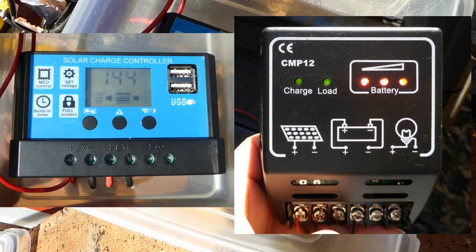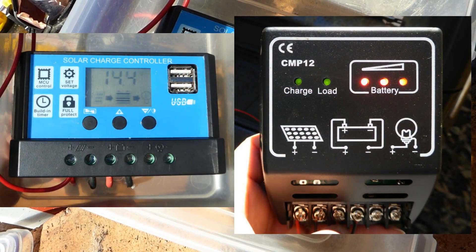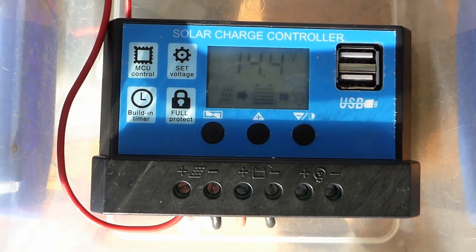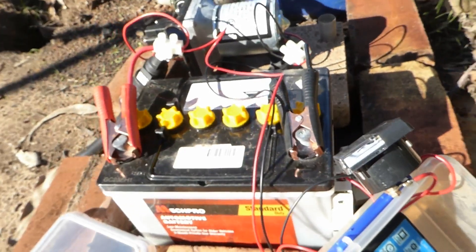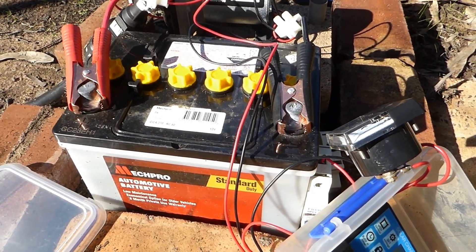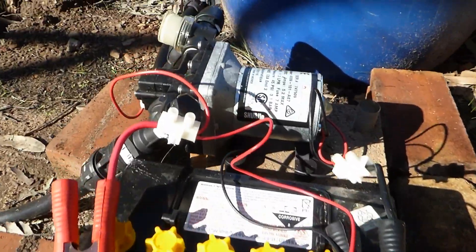I'm doing a review of two crappy solar charge controllers you can get on eBay. One's this blue one with the two USB ports on it. I'm using this one to charge an ordinary car or boat battery, a $60 battery with a shore flow pump on it. This all goes to power a veggie patch.